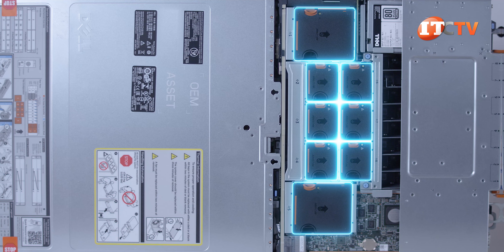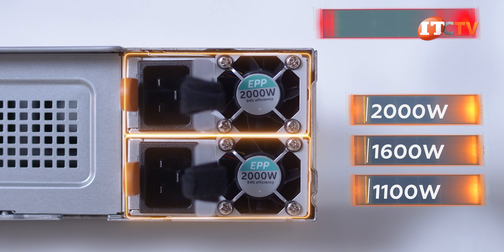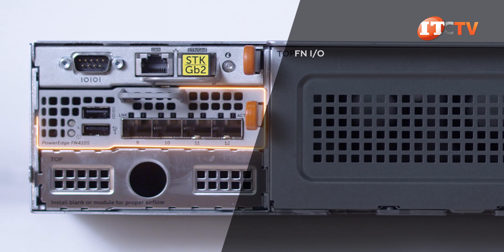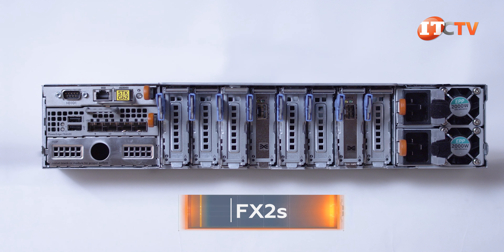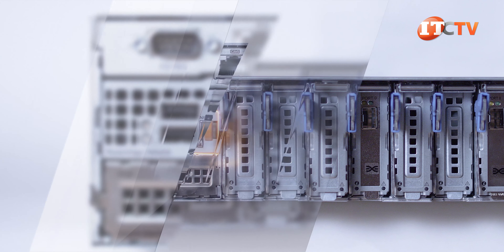It's got eight high-performance cooling fans and 1+1 redundant power supplies, including 1100W, 1600W, and 2000W options. The FNIO module located on the left side of the chassis is specifically designed for the FX2 chassis with no PCI slots, enabling simple network deployment and management. They can also be used with the FX2S, and you can choose from either switched or passed-through IO modules to attach to your network or vSAN.